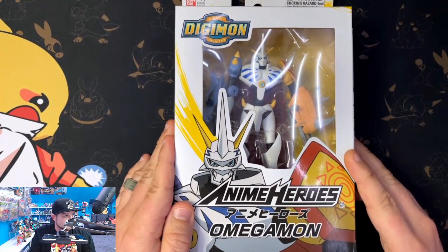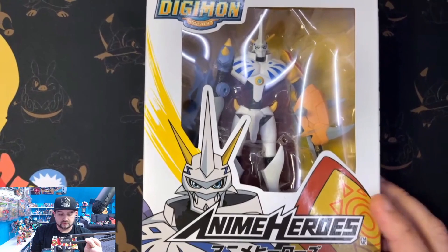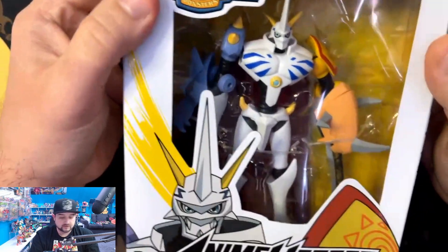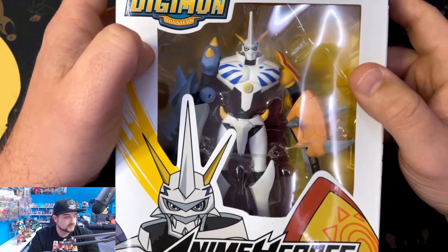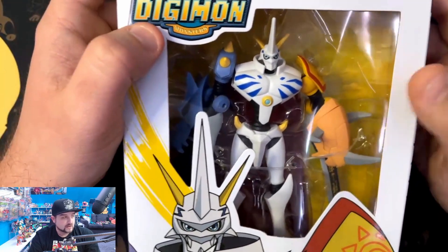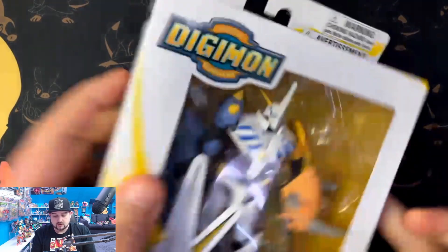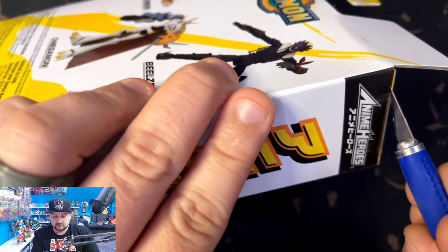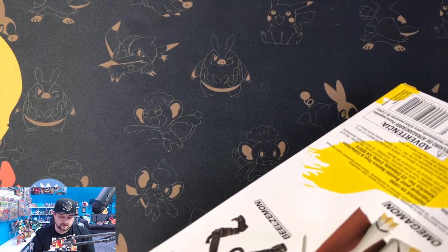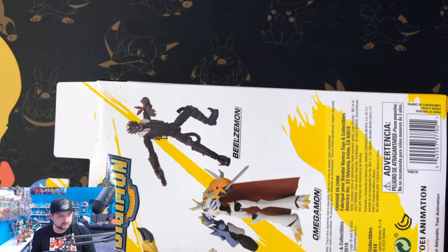We got right here the Omnimon, or Omegamon. I did not know they were making Digimon action figures until right before Christmas — I started seeing these on the shelves at Target and I just about freaked out when I saw WarGreymon, then Omnimon and Beelzemon. WarGreymon and Beelzemon are my top two and Omnimon is way up there, so let's go ahead and open this up.